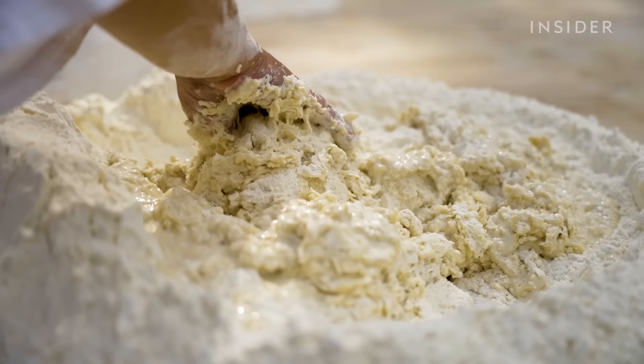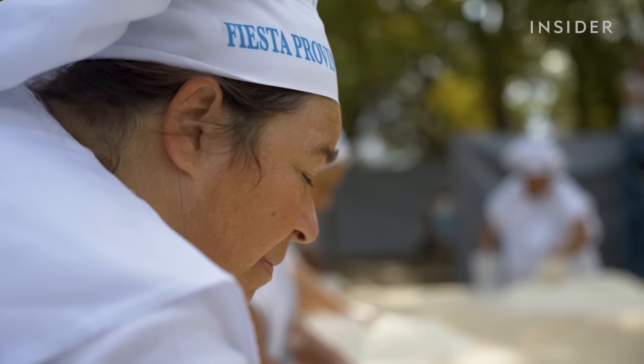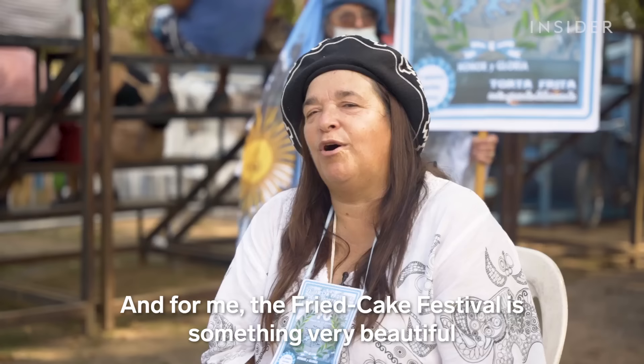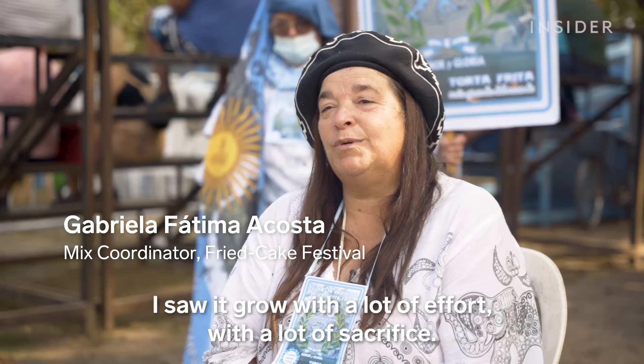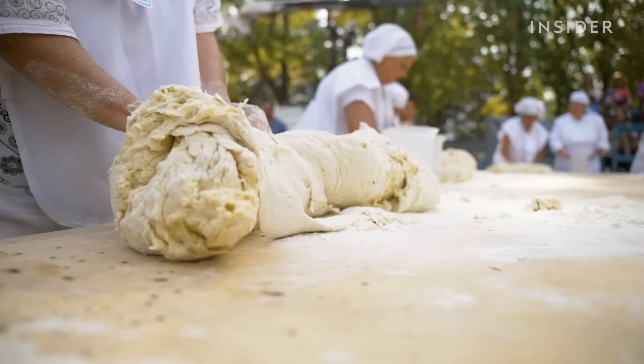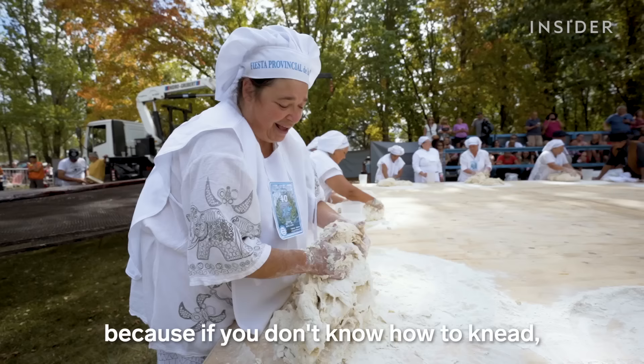But kneading this dough isn't easy. Gabriela is the head kneader of the festival and has been making giant torta fritas since 2009. For me, the torta frita is something very beautiful, because I saw it grow with a lot of effort, with a lot of sacrifice. A lot of sacrifice for us. You have to have a little experience, because if you don't know how to knead, you can't start kneading 9 kg.